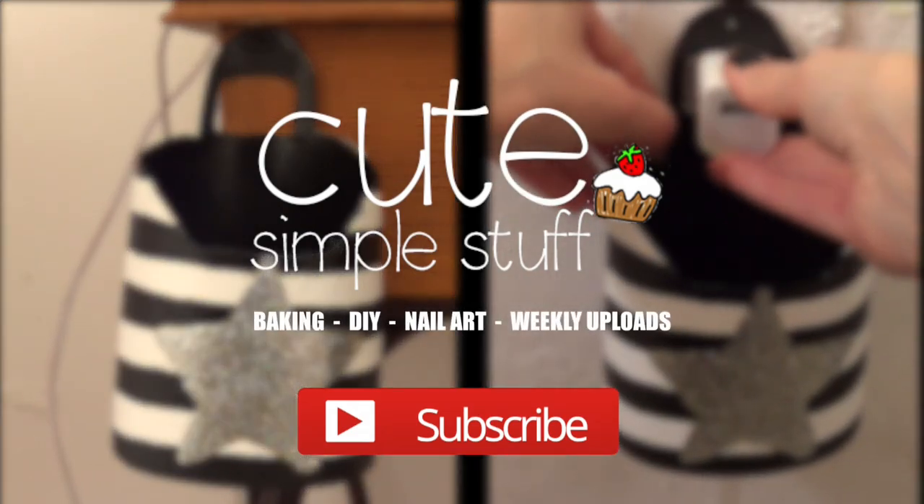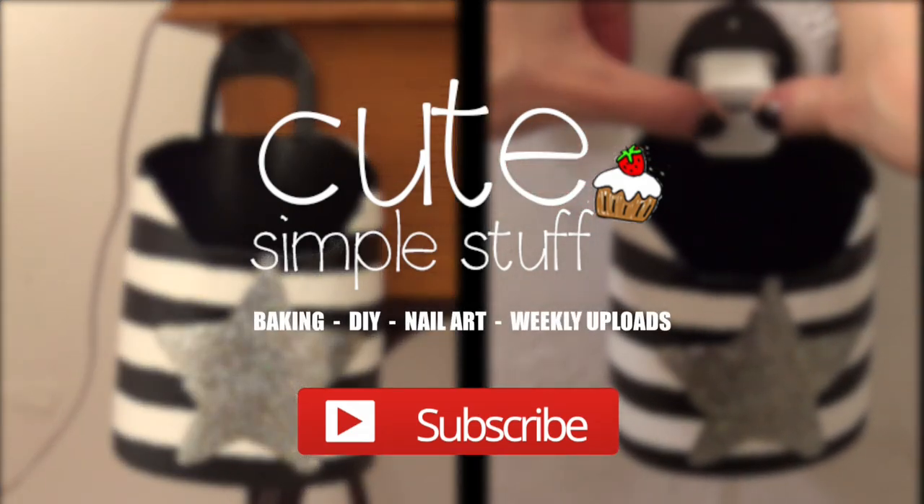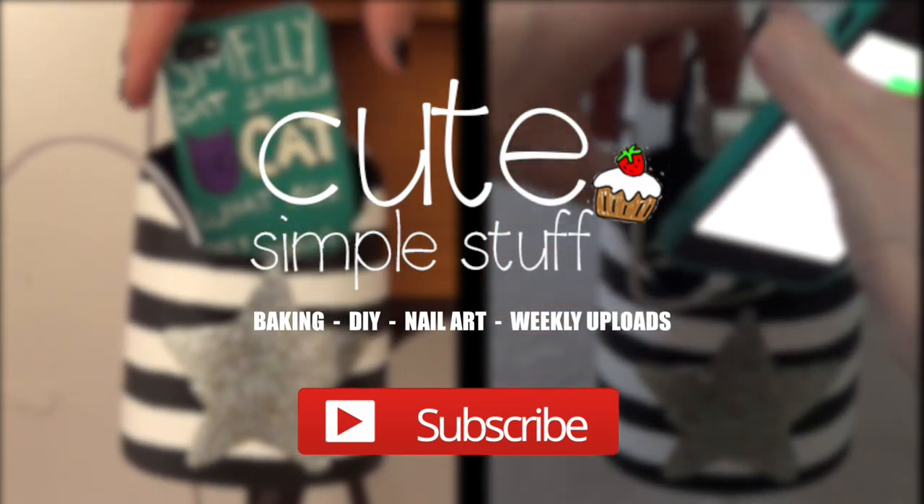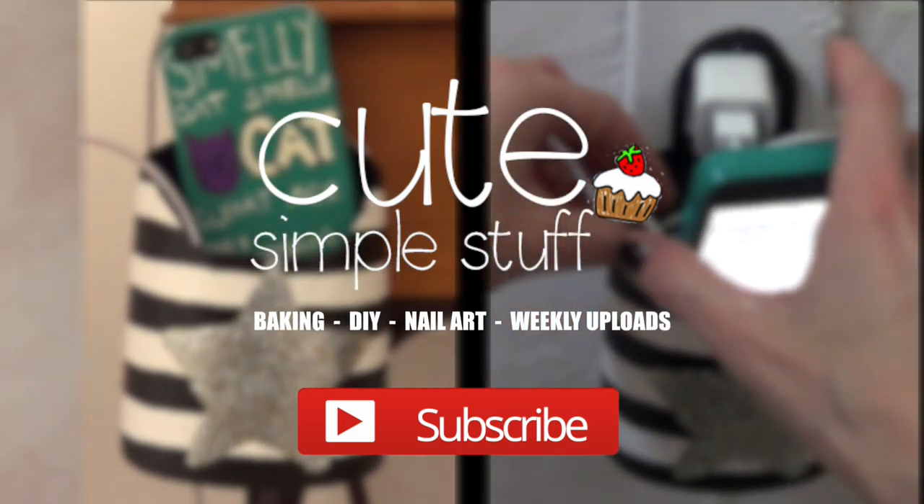Hi guys, it's Renee. Welcome to this DIY. Today we're going to be making something for cell phone cases. It's a storage idea or hack that I saw on Instagram and I wanted to give it a try.